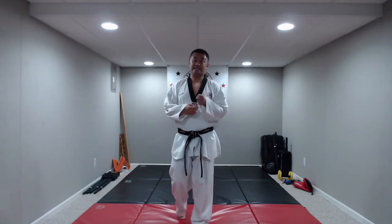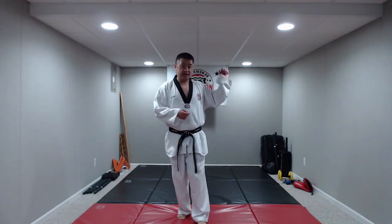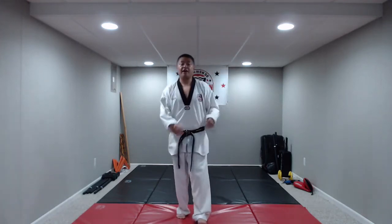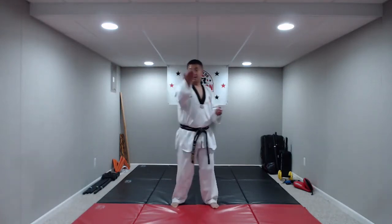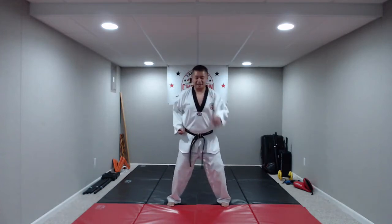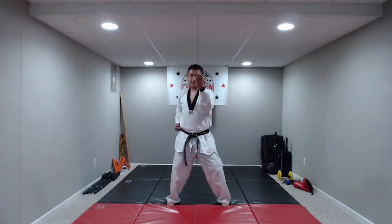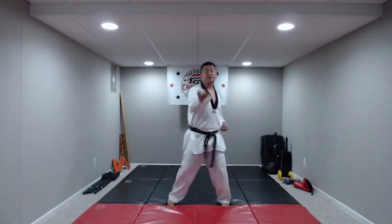Now we're going to do inside chops. Just like with our blocks, we're going to go from the outside of our body in, but this time our hand's going to be open. We're aiming for the side of that center line — instead of banging a drum, you're trying to chop down a tree, or at least a very skinny branch. Knees bent, hands at our side. Inside chop: hana, do, set, net, hana, do, set, net, hana, do. Great job, you guys. Well done.